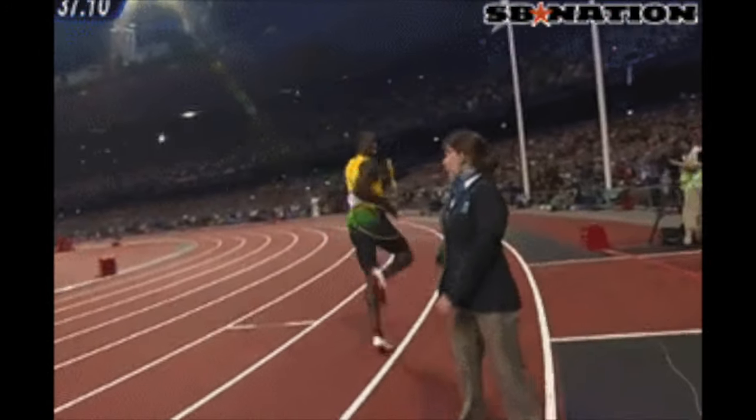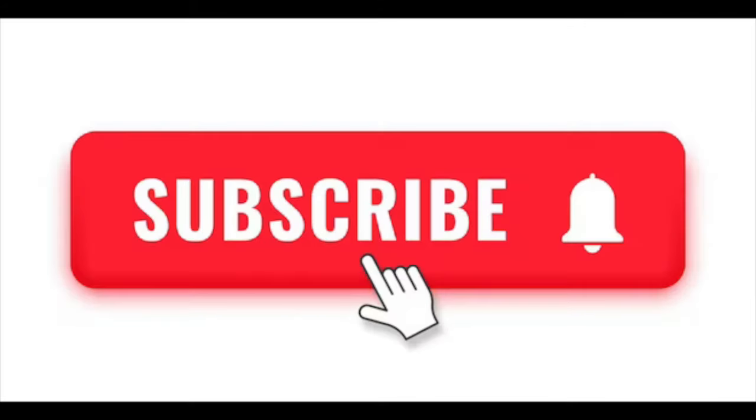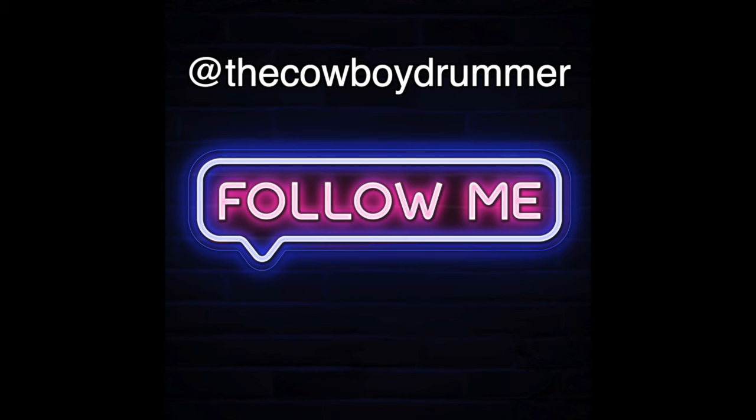That is it, guys. I hope you enjoyed this video. Please subscribe, leave a comment with what other kind of videos you want me to make, make sure you follow me on all social media at the Cowboy Drummer, and I will see you guys in the next one. Have a good day, peace.